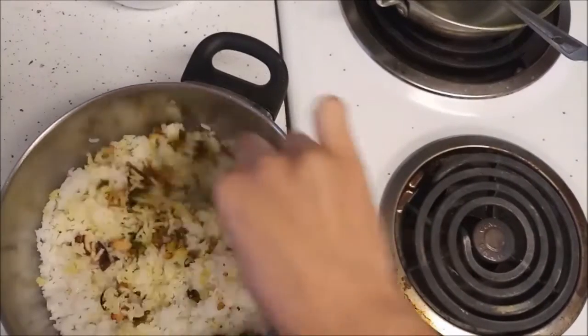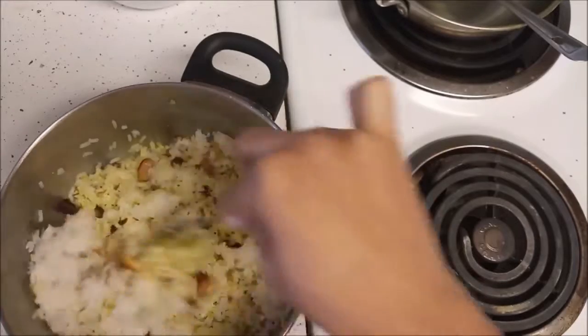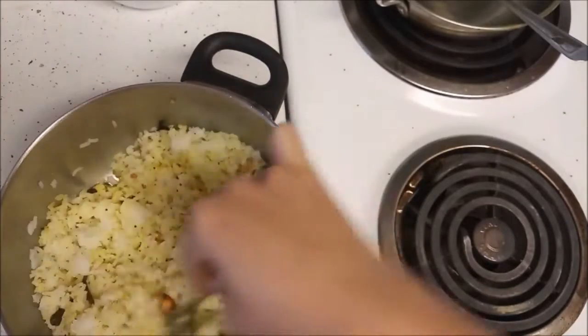I am using a fork to mix so that the rice will not get mashed up. If the rice is too mushy it will not be so good for the lemon rice.